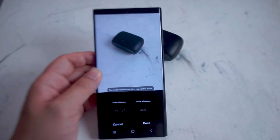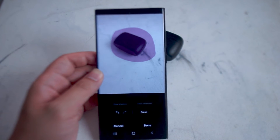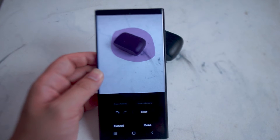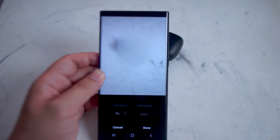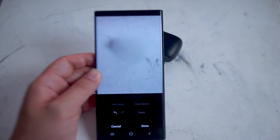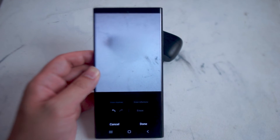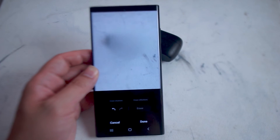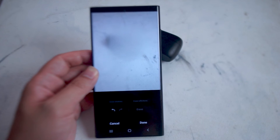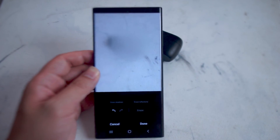From there, Samsung will tell you to tap or draw around anything you want to erase. So we'll just draw around this object here. Samsung will use AI to try to sense the object and then erase it. It's processing and it removes the object from the image and tries to put the background in its place. Overall, it's still not perfect, but I think it's a great solution that wasn't previously available for the S22 series of phones. I'd be interested to see how well this performs in other scenarios and how far Samsung can tweak this.